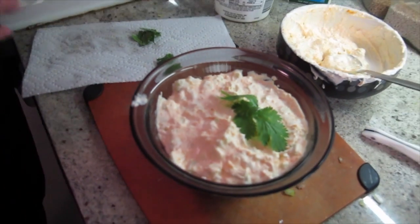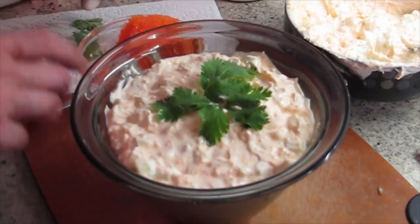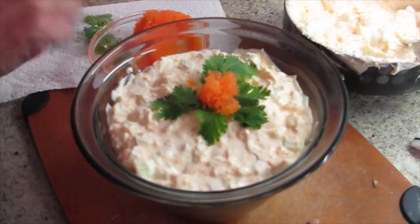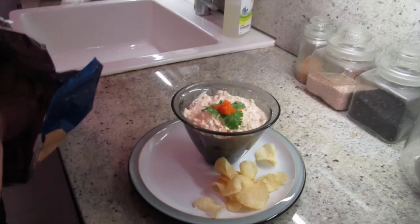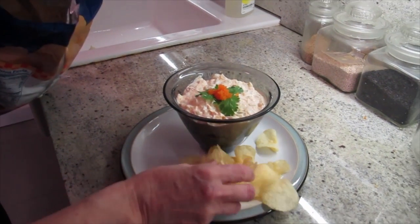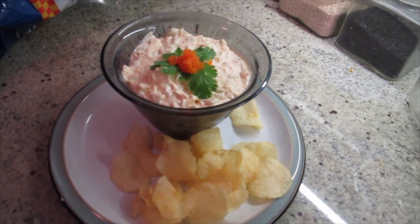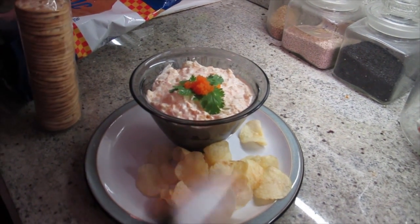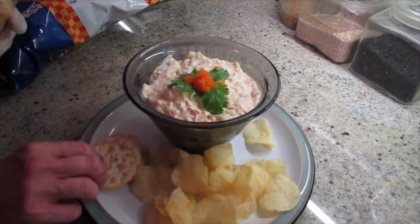Sometimes the broth is not so good. Sometimes it's hard to get three of them the same, but you get the idea. And that's the fish — it looks just as good as it tastes. Potato chips. What a great party dish. And some crackers. Now that'll keep in the refrigerator for a while, but I don't think it will keep in your refrigerator for long. I don't think there'll be any left to go in the refrigerator. Exactly.